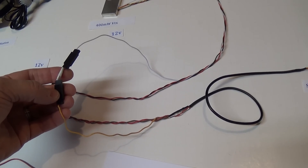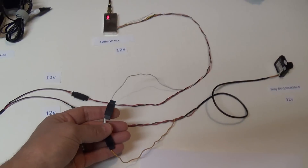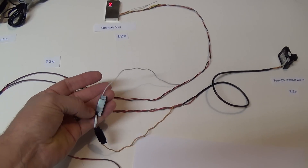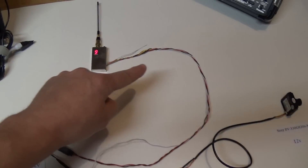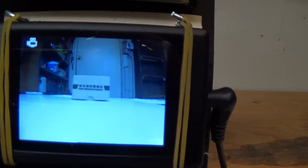I don't have any autopilot equipment or on-screen display installed here, but normally an OSD would be plugged in right here at this point. The OSD would take the raw video image from the camera and overlay telemetry information before sending the composite image down to the ground station.